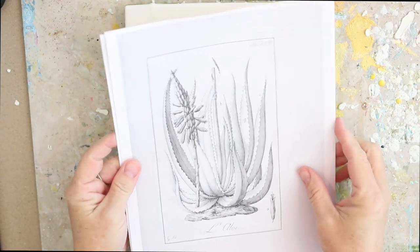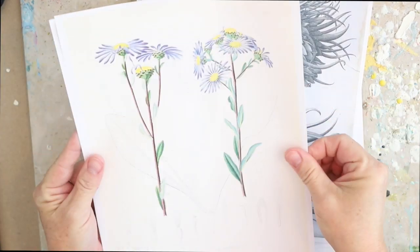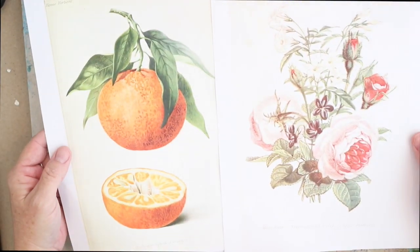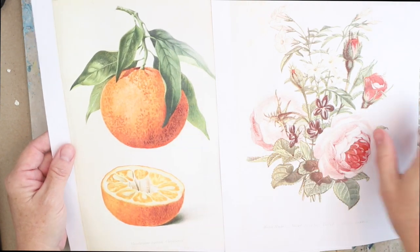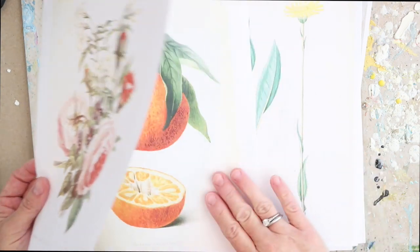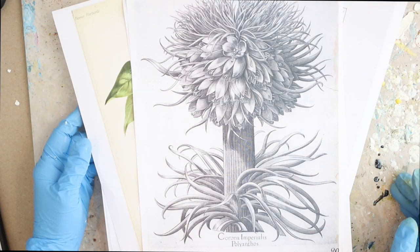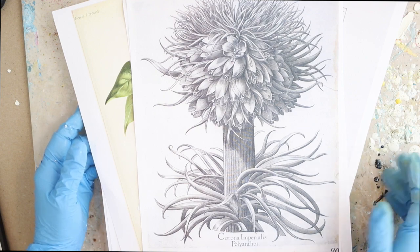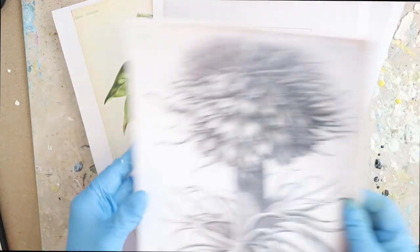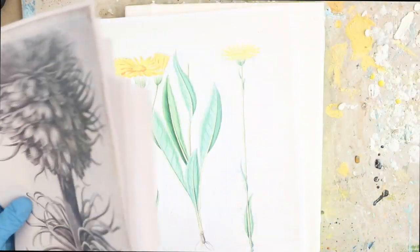Happy Wax on Wednesdays! I have always had a love for old botanical illustrations — all the way from the late 1700s through the early 20th century. I found a great website called the Biodiversity Heritage Library, and they have scanned their collection of originals. They have very high resolution images available to print out, and I thought this would be a great opportunity to print onto the encaustic surface.